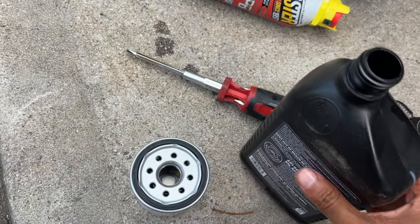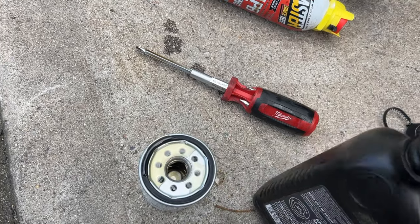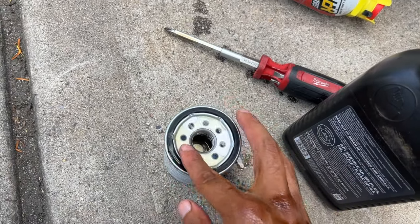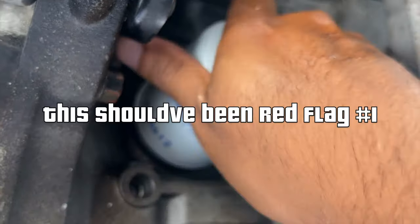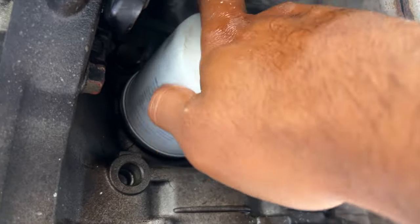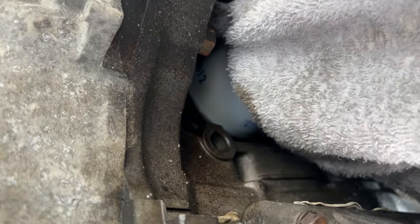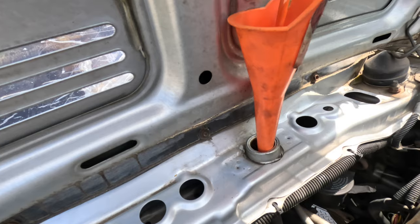Finally! Now let's grab the new filter, put a little bit of oil in there, and lube up the ring so we don't have this issue again for the next person.